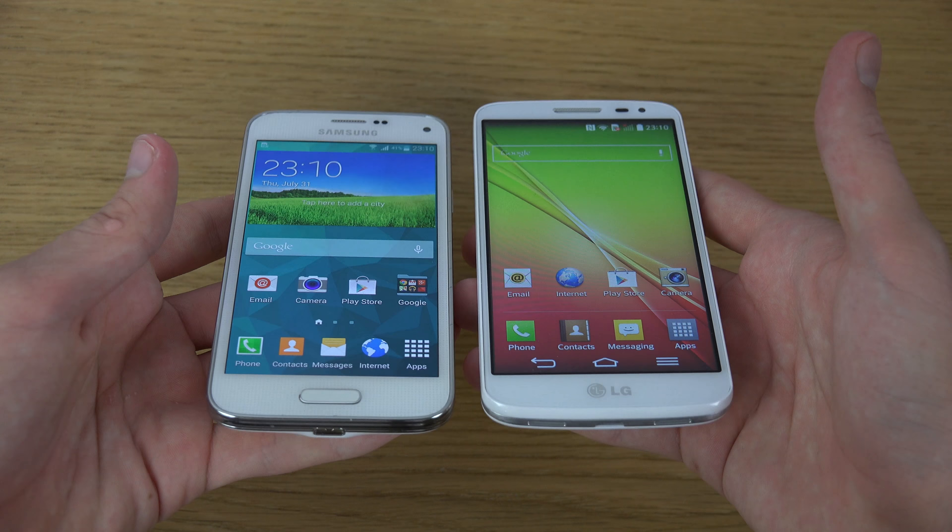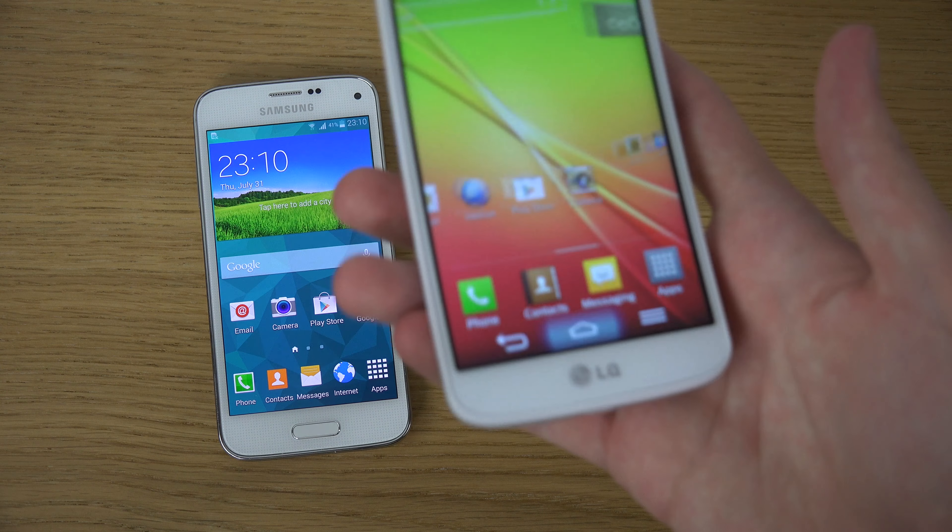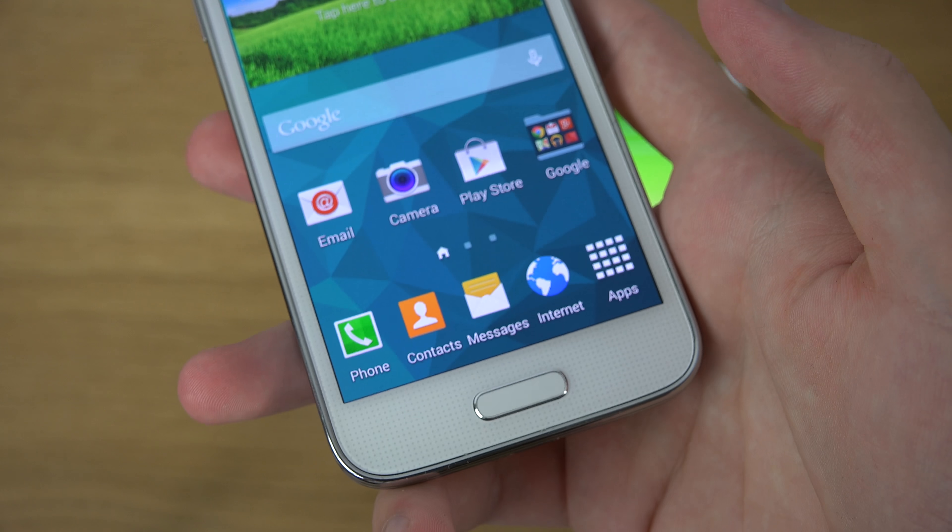First thing you can see is that they have a pretty similar size. The display on the LG G2 mini is getting some problems sometimes and perhaps isn't as sharp as the AMOLED display on the S5 mini. The S5 mini has a 720p display with a 326 PPI pixel density — very similar to the iPhone 5s — on a 4.5-inch screen, compared to the G2 mini's 4.7-inch display. Keep in mind the G2 mini has buttons built into the display, so you get a little less usable screen space.